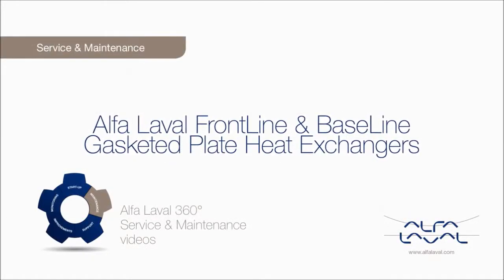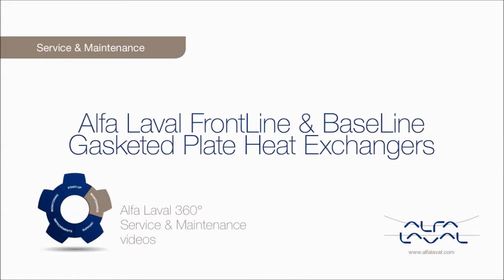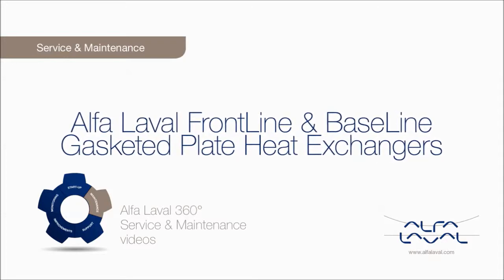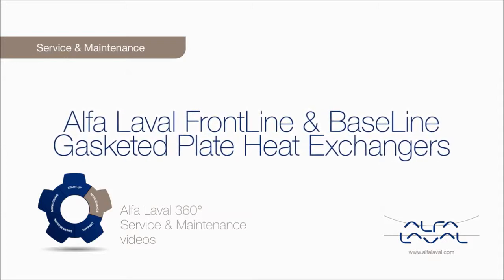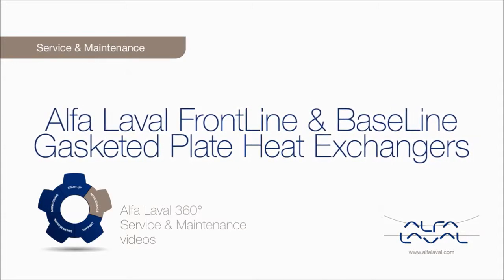Welcome to one of our Alfa Laval 360 degrees service and maintenance videos. With Alfa Laval service, you maximize the reliability and uptime of your equipment. The result is superior performance throughout the life cycle of your equipment.